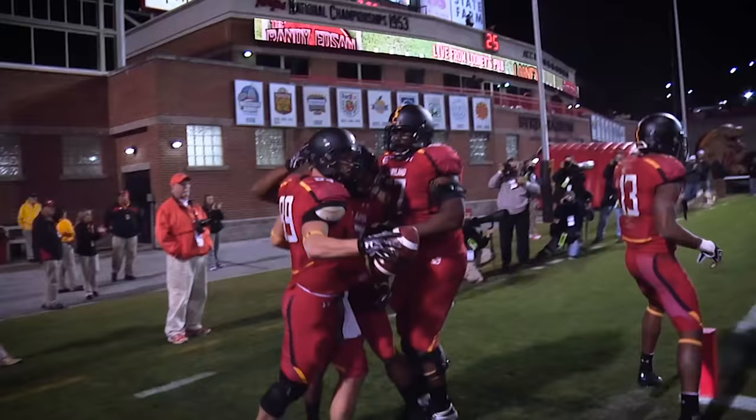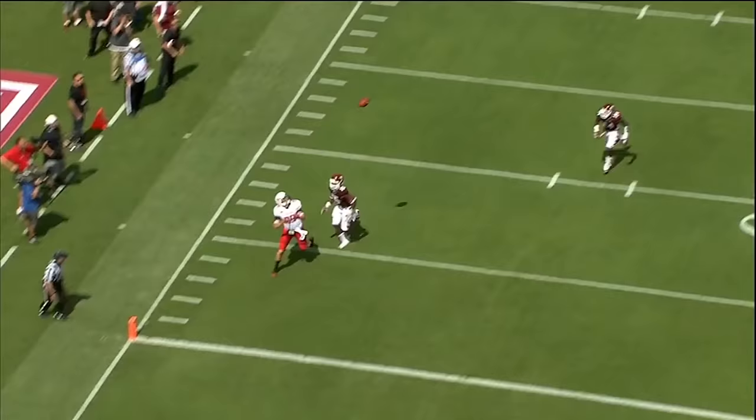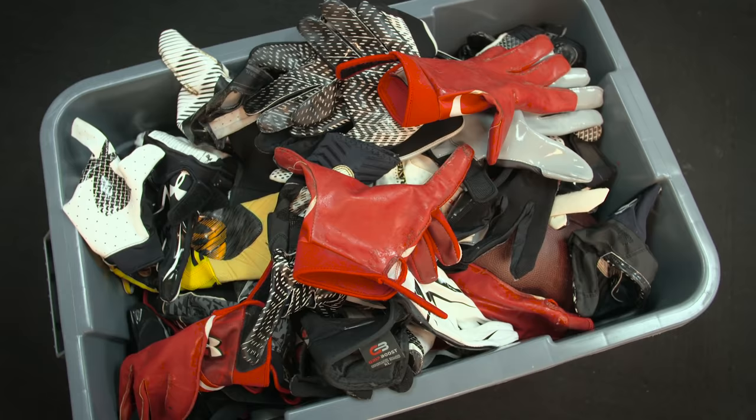I was a tight end for the University of Maryland from 2008 to 2012. Every two to three days, I would get a new pair of football gloves. And then absolutely every game, I would definitely get a new pair of football gloves, just because the football glove tack wears out in a matter of days.